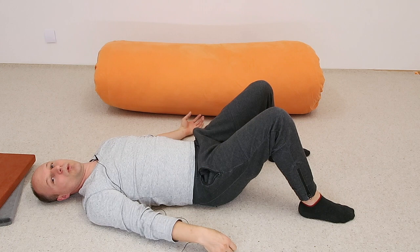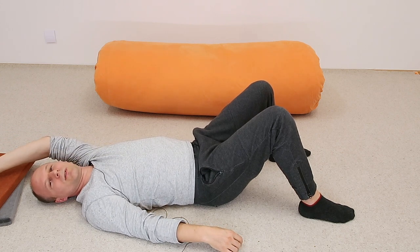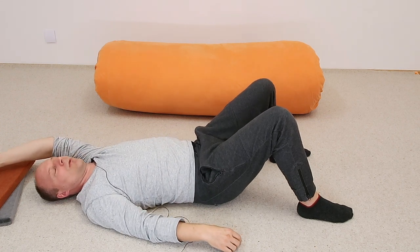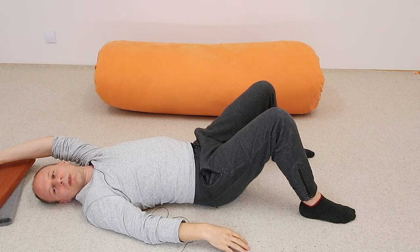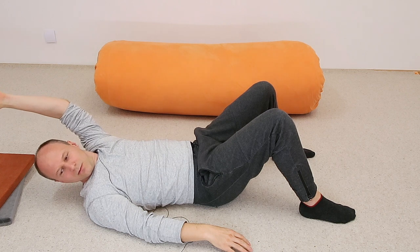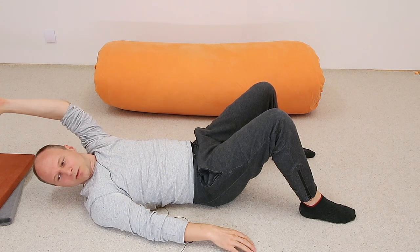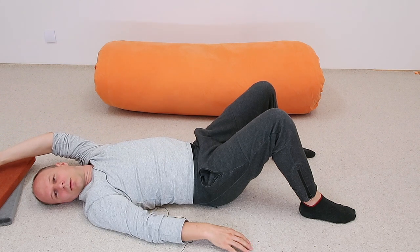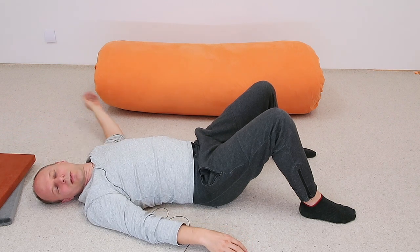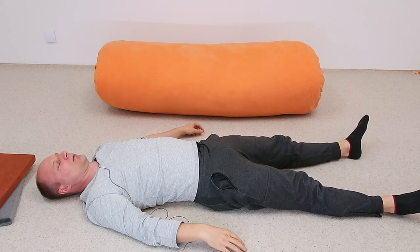That was interesting — let's make it even more interesting. Lift your left arm and bring it to rest on the floor over your head, fairly elongated. Keep looking to the right, then lift your head and your arm together, and come back down. Try this a couple of times — just a small movement.